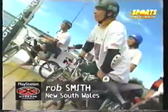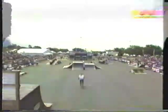Alright, here we are on the street course for some BMX street action. This is Rob Smith from New South Wales. Rolling in, about to hit the big fun box and a big 360 — and he sticks it. Very happy way to start these runs.